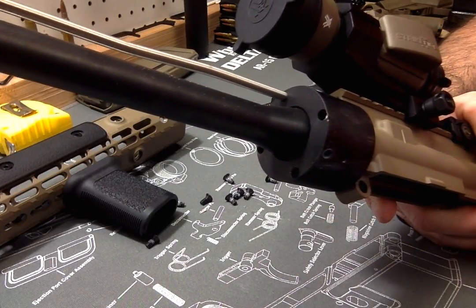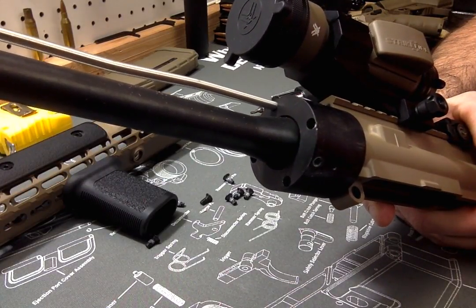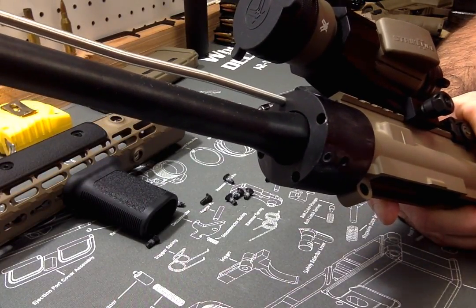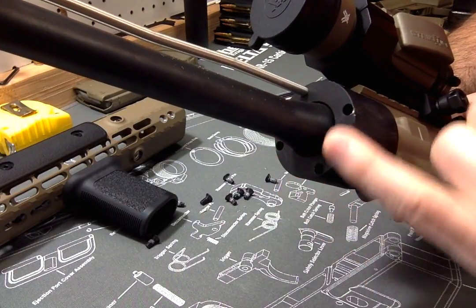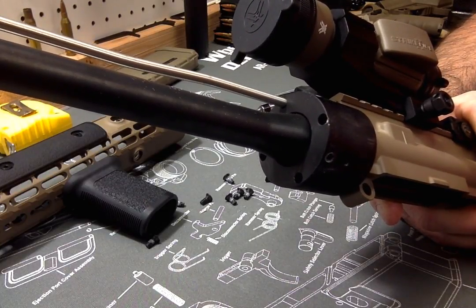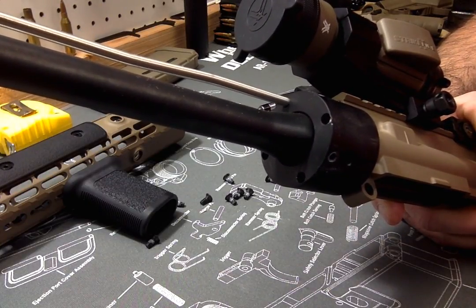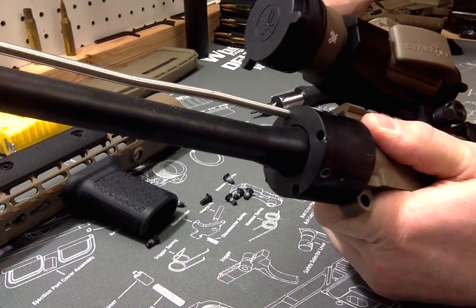You're trying to get between 30 and 80 pounds of torque on this with your torque wrench. The typical barrel nuts have spots all the way around the whole circumference of the barrel nut, which makes it easier to line up. With this one you've only got four spots to hit.